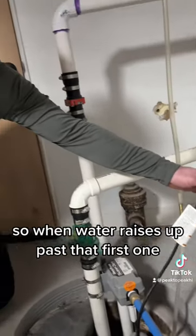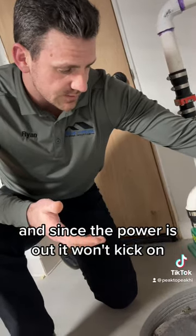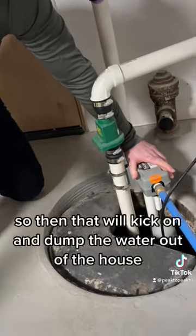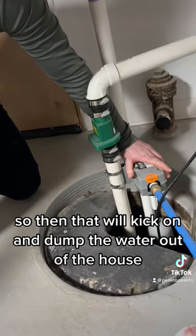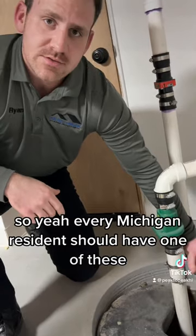So when water rises up past that first one, and since the power is out it won't kick on, it'll hit the second one of this gravity-fed pump. That will kick on and dump the water out of the house. Every Michigan resident should have one of these — they're great.